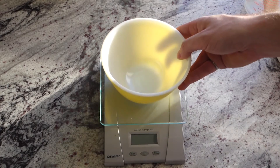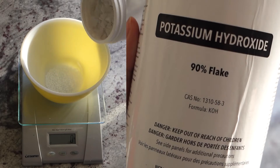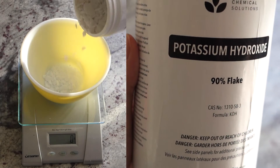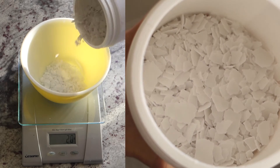The big difference between liquid and bar soap is using potassium hydroxide instead of sodium hydroxide. Olive oil is slow to turn into soap, so for this recipe I do a 70-30 mix. Using a little bit of sodium hydroxide helps the olive oil turn into soap a lot quicker.